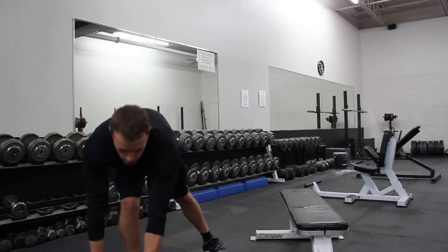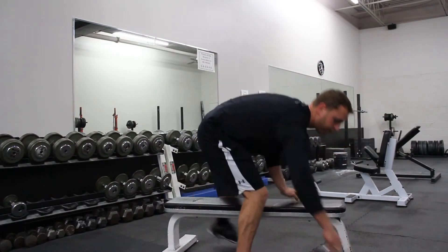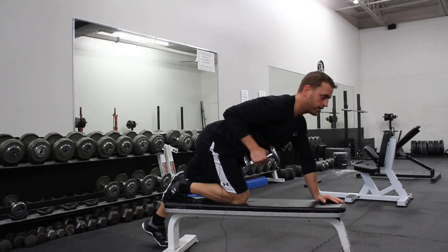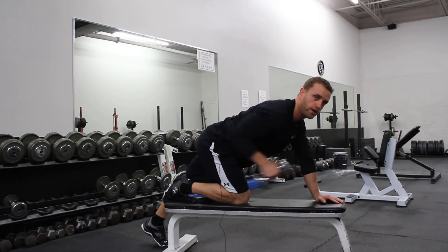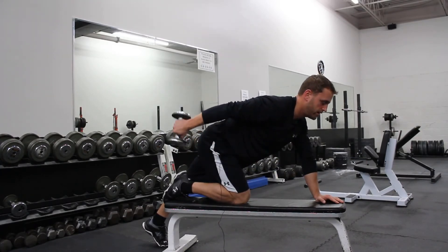Without rest, you're going to move right into the tricep kickback. Whatever weight you have in your hand, same leg on the bench, elbow parallel to your back, kicking straight back, keeping your elbows in the same position. Be sure not to swing and use momentum — keep your elbow stable and kick straight back.